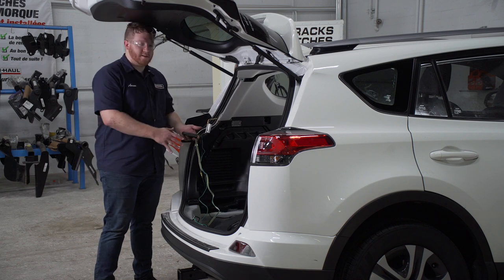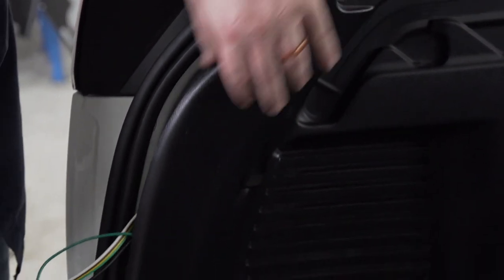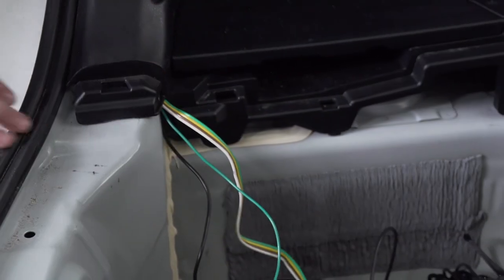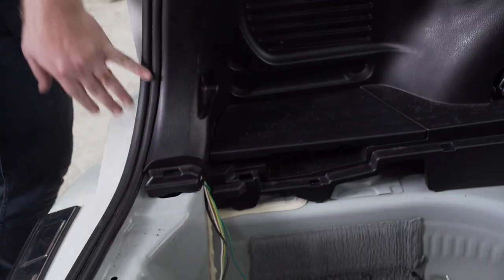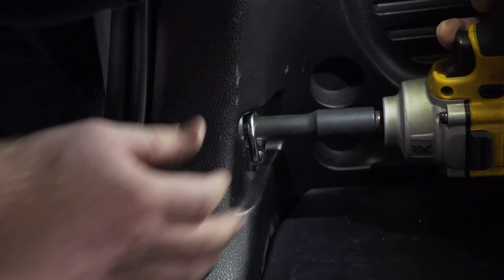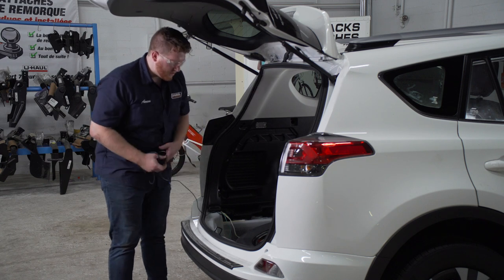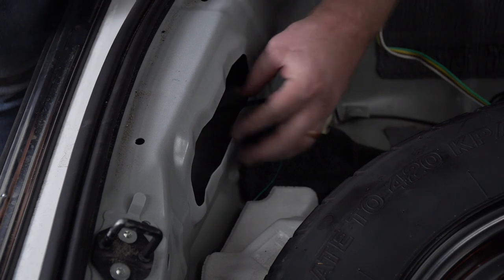Now we're going to clean up our driver's side paneling. We're going to start by putting our converter box from our trailer wiring behind our bottom side panel. Now we're going to take the rest of our wires and, just like the green wire on the passenger side, we're going to tuck them underneath. We're going to leave our four flat harness and our power wire in the cargo area. Now we're going to bring our power wire underneath our vehicle — there's a vent right here that we're going to drop it under. We're just going to push our wire through, facing it towards the outside of the vehicle.